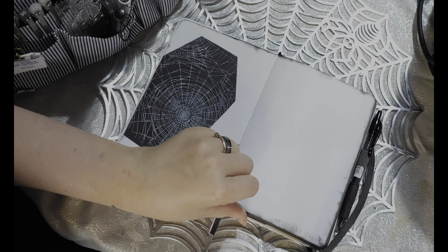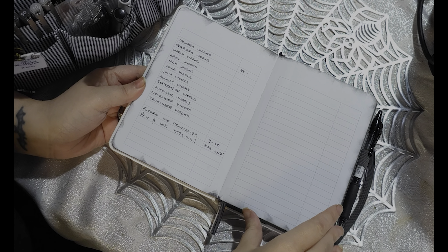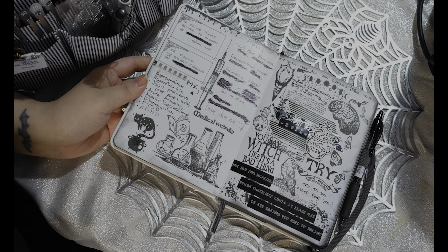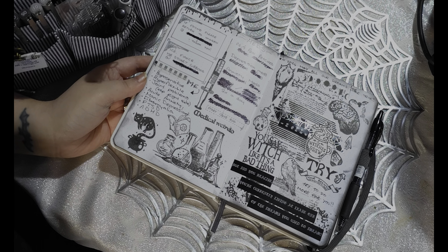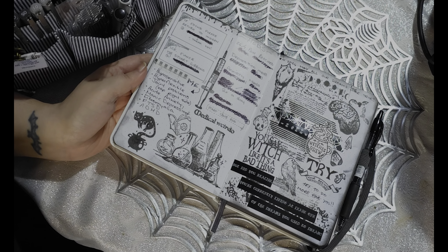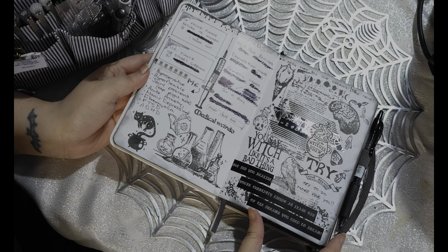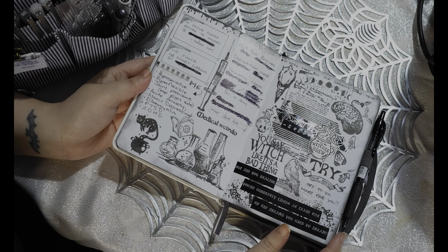It is the B6, 120 GSM. If we turn this, we have my index, which actually needs updating. Then I have this page where I've just used some clear sticky notes to cover over the private parts, but I went crazy with stamping and stamped a whole bunch of different stamp sets. Then I used two different label makers — the Brother and the Dymo — just a few words or pictures that I feel represent me this year.